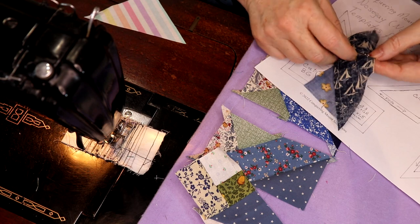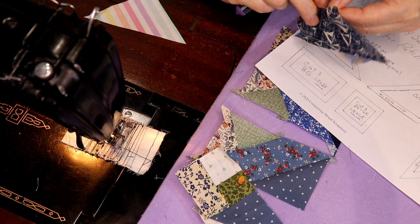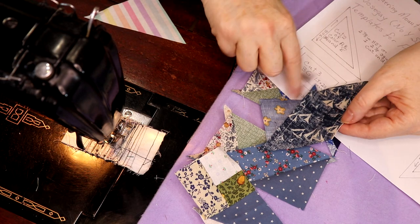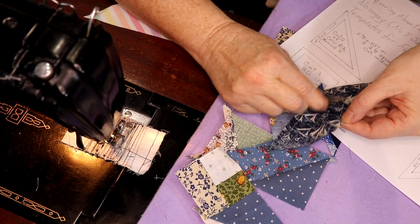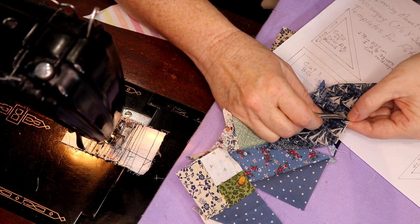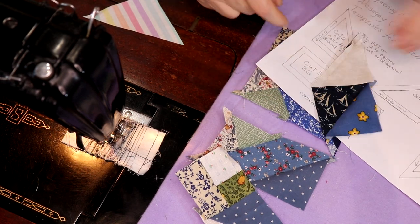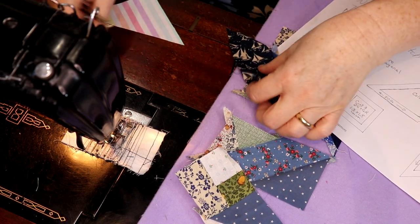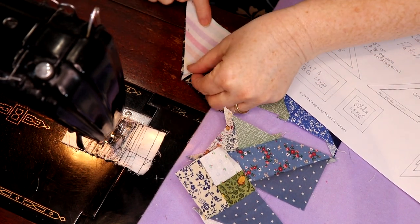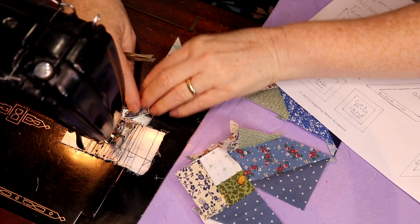Some days I shouldn't be answering people on the Facebook group, and other days I'm feeling not too bad. For instance, I don't say 'welcome aboard' anymore because I keep twisting around the letters. So I'm just going to fix this by putting a bigger piece here — just like that, that was an easy fix.